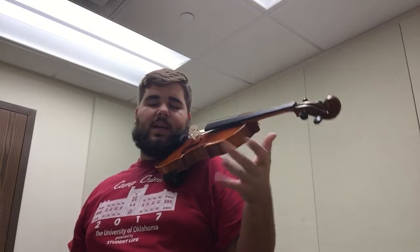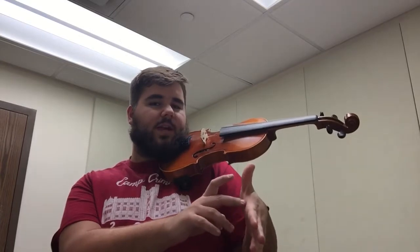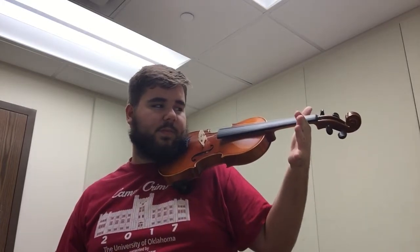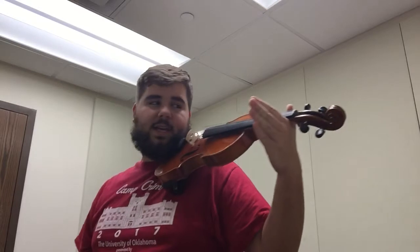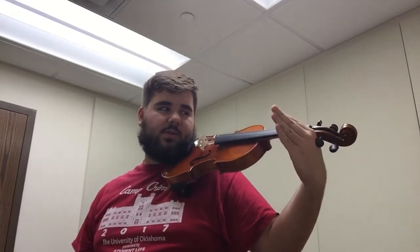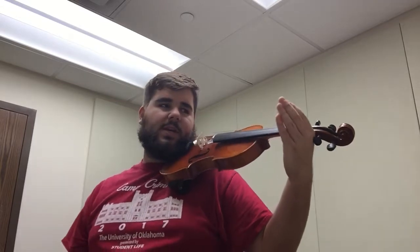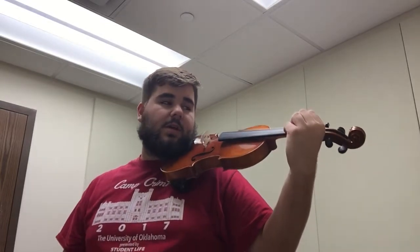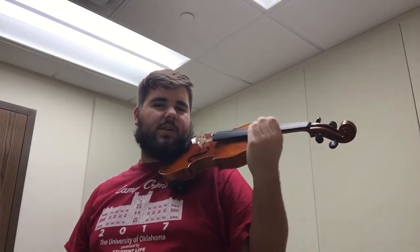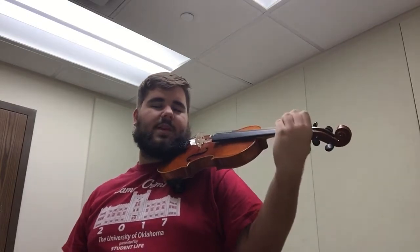The next thing we're going to do is set up our left hand and how to put it onto the neck to get ready to play. Take the neck and place it right here in the meaty part of your hand. Your fingers should all be pointing out. Take your thumb and lay it flat on the side of the neck — not way up and not way down, just resting right there. Curve these four fingers over and put them on one string if you can, or draped over multiple strings. The goal is that you want to be able to slide up and down the neck of the violin very freely, with no tension.